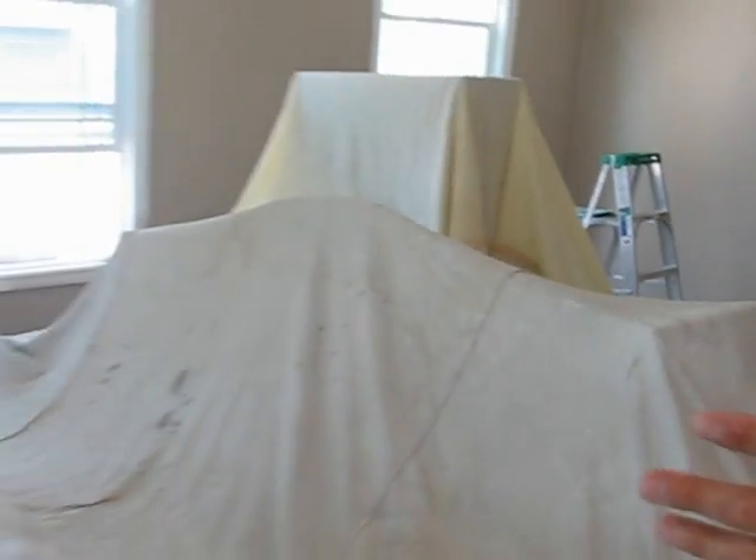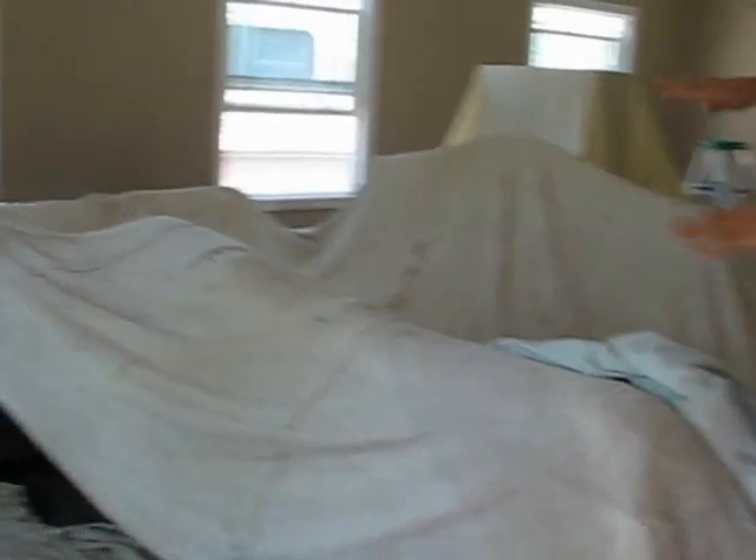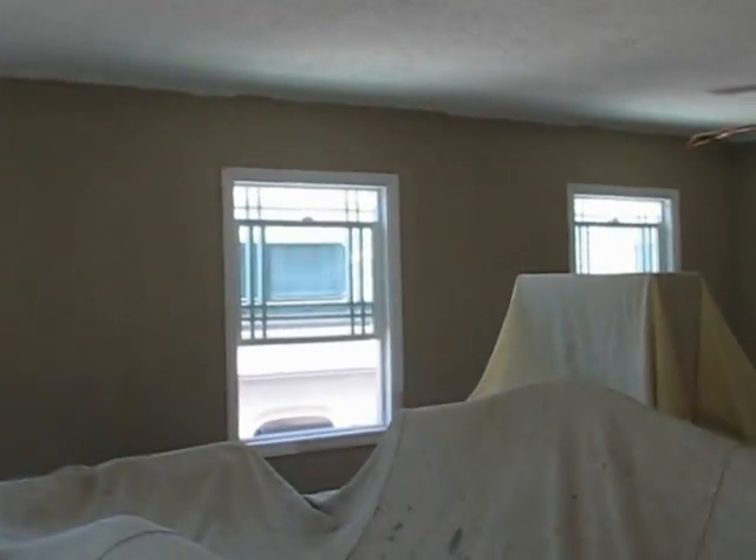Come on over here. We cover up everything, moved most of the heavy furniture to the center of the room, and then cover it — cover the drops all the way around. This job here, we also sprayed the popcorn ceilings. And then we patched and sanded and caulked all the walls. I have one coat on the walls already. This is an eggshell finish.